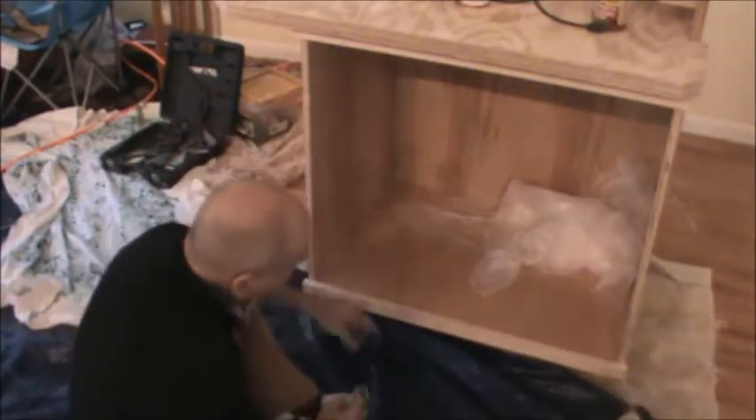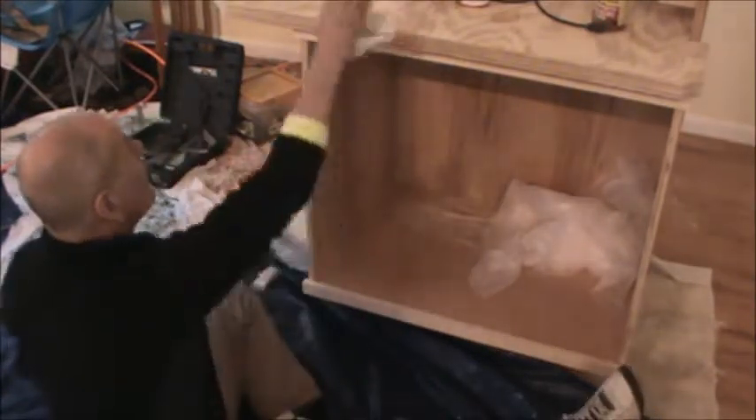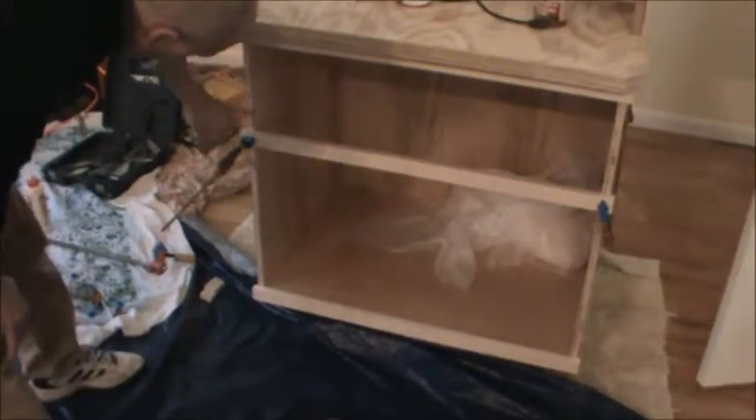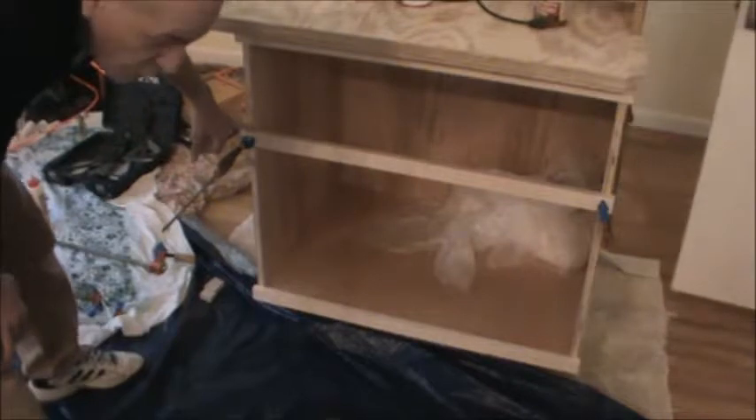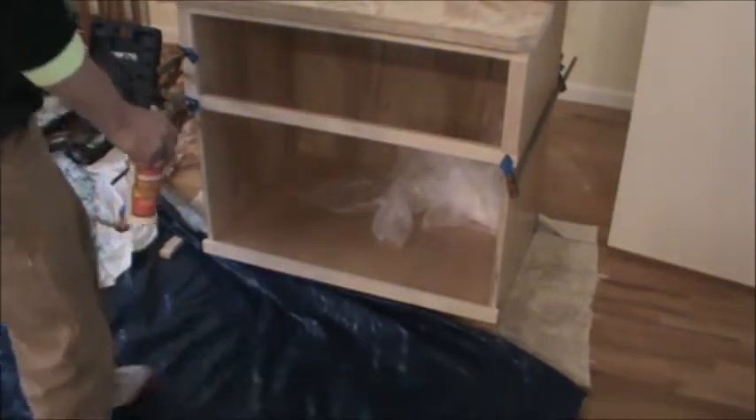That looks nice. I just got a phone message so let's see what's happening. Okay, I didn't show it but I just shot in my center spacer and clamped it. I want an 8-inch deep drawer so I put a 9-inch gap there and we'll figure it out.